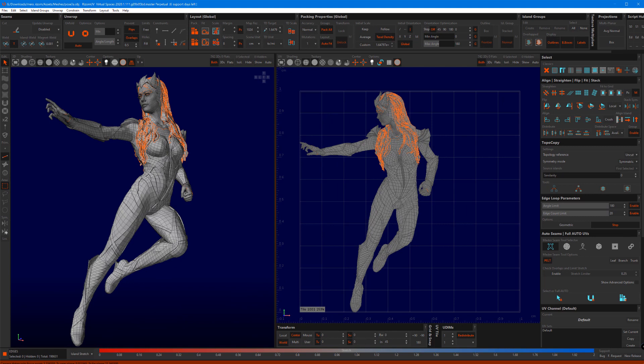Hi, I am Kirsten Beck-Jäger, Product Manager at RyzomLab, and I am very happy to show you how RyzomUV can speed up your workflow.